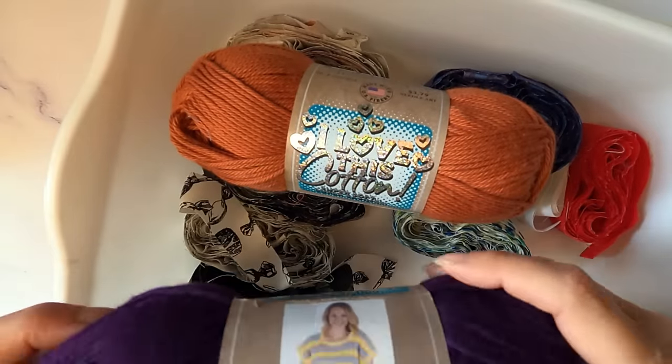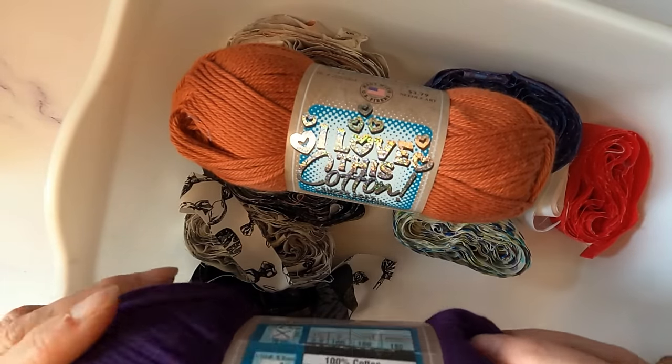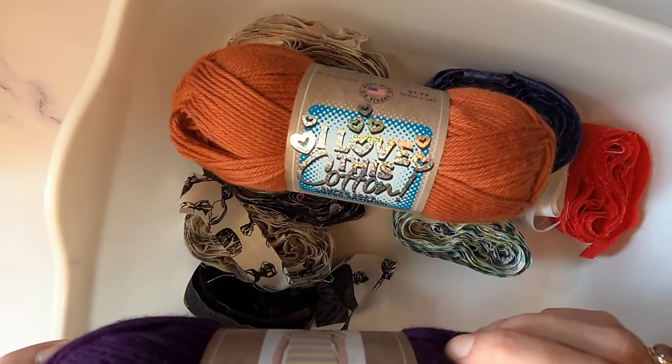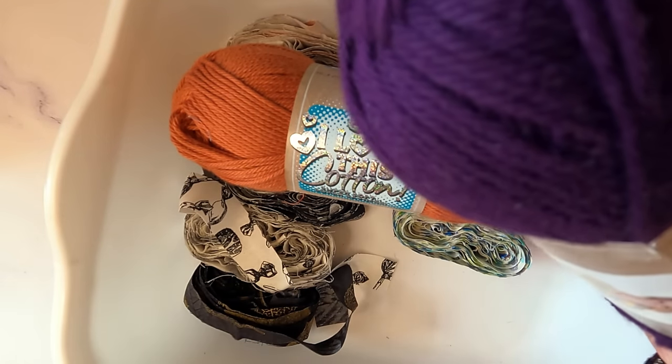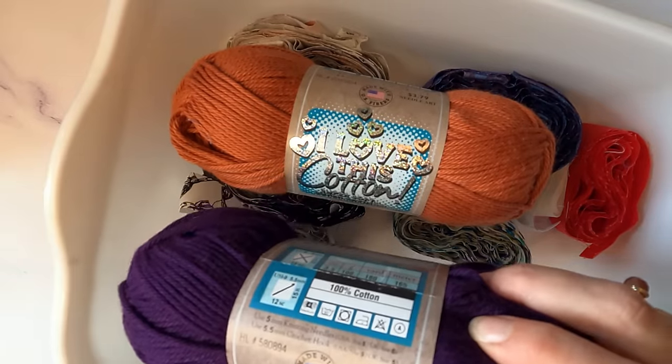I love this yarn. This is just some cotton yarn that I use. You can use anything, really — you can use acrylic or whatever. I like using cotton yarn because it's less likely to stretch.